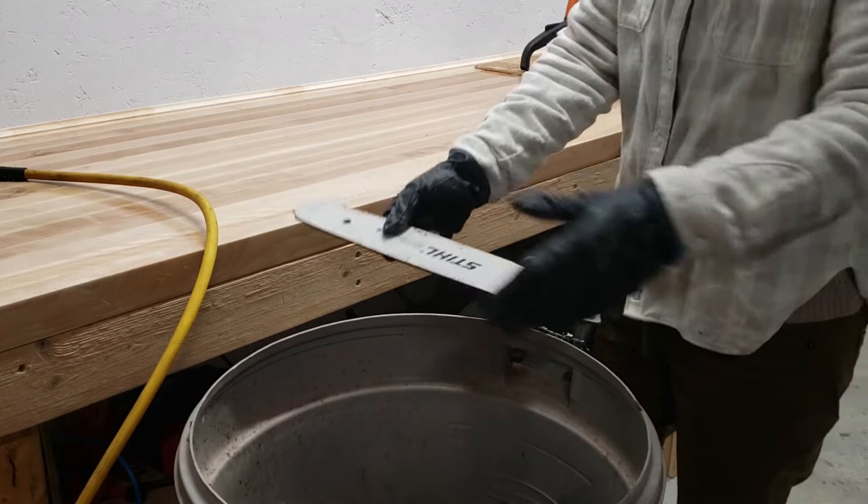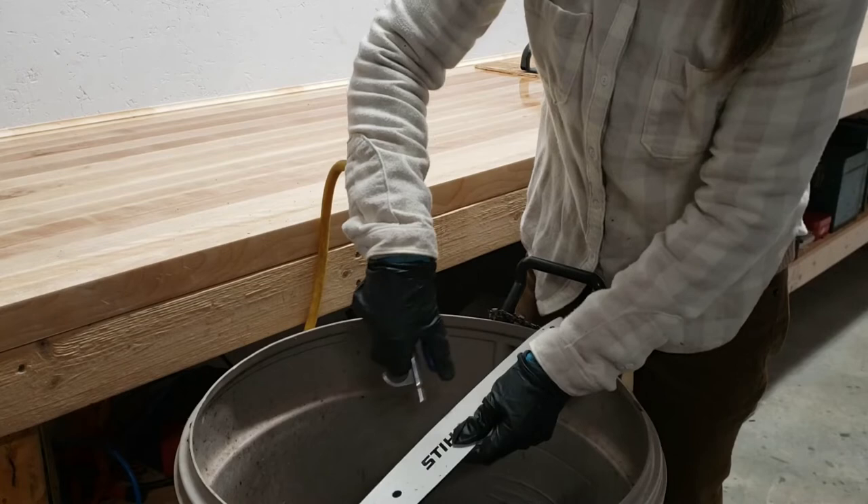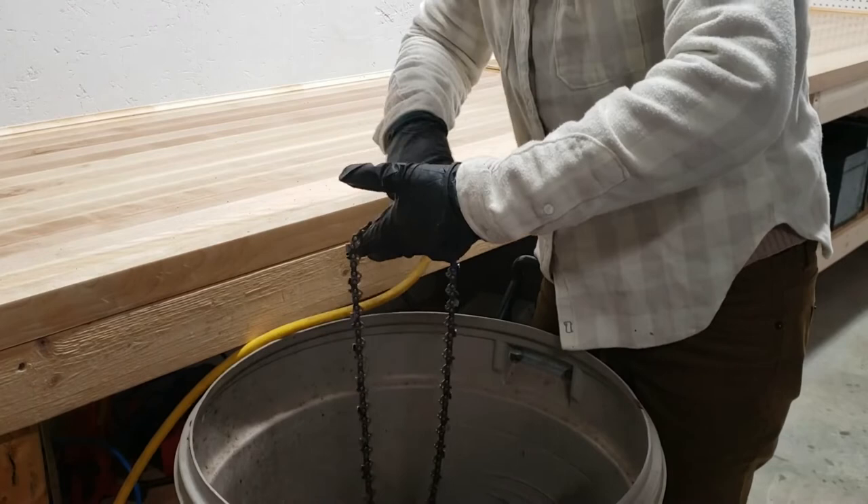We're going to clean the bar with some compressed air. Pay close attention to the groove where the chain fits into the bar, as well as the chain oil holes at the back end of the bar on either side. Always wear your safety glasses when using compressed air. I also like to blow a little compressed air onto the chain itself to clean off old oil and sawdust, then hang the chain back up so it doesn't get tangled.